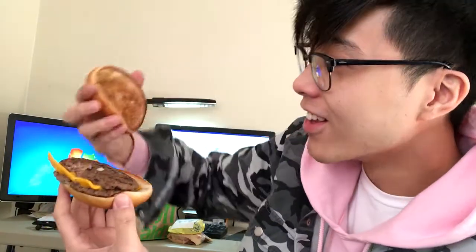Look at this — they don't even put the meat in the middle. That pisses me off when you don't put the meat in the middle. Also, I got sauce on my hands. No pickles because I don't like pickles.